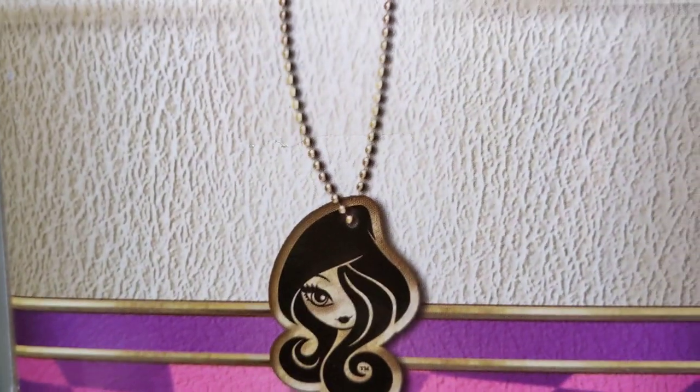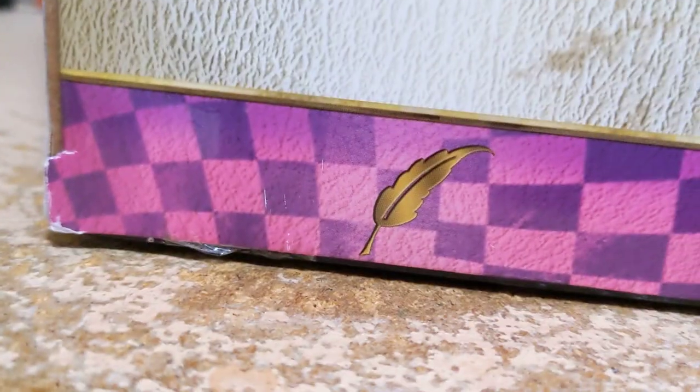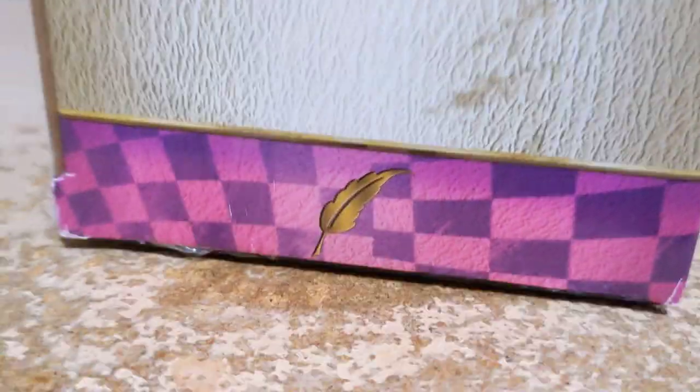Also there's the little logo, a Brooke Page mark, and then Raven's little feather symbol. So now I'm gonna take it out and we'll take a look.